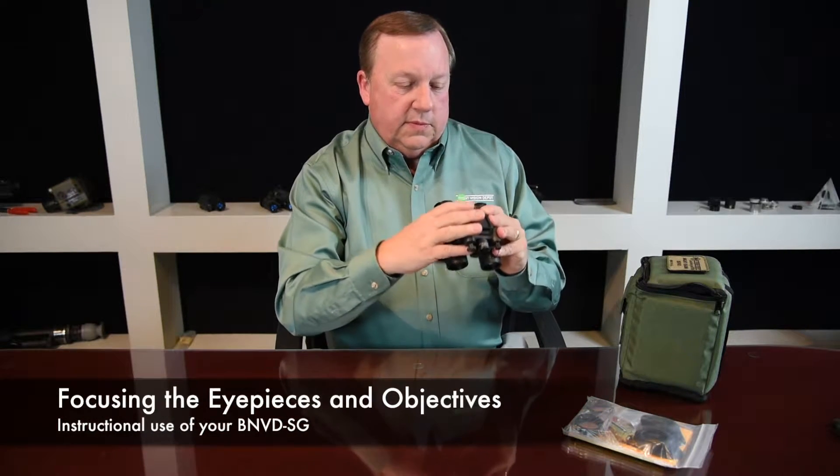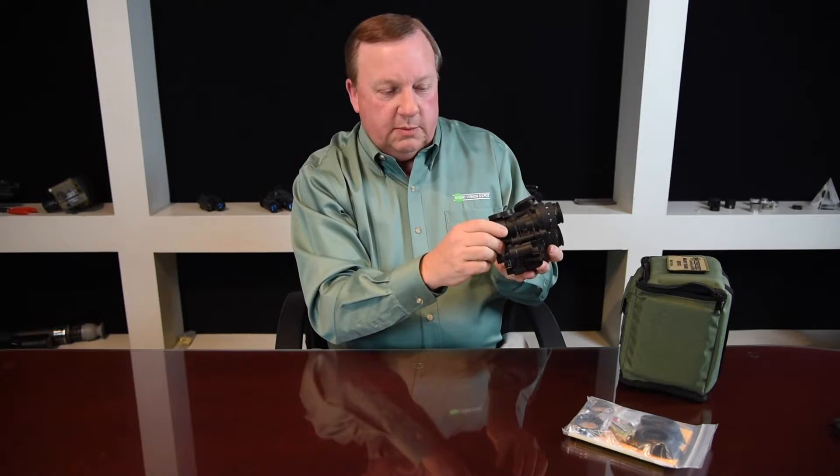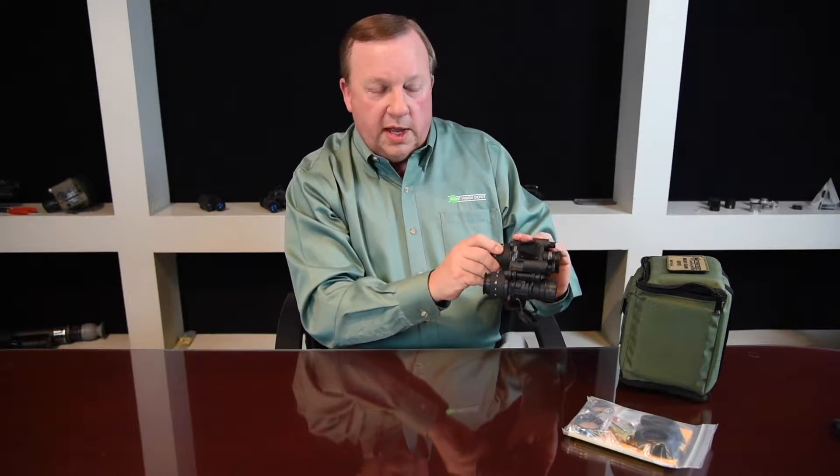The first thing you want to do with your BNVD is hold it up to your eyes. Turn it on and hold it up to your eyes. You want to focus your eyepieces to get as sharp an image as you can, then focus your objectives as well. Go back to the eyepiece and sharpen it to crystal clarity. Once you've done that, if you look at the setting on the eyepiece, it'll tell you where it should be set for your own eyes.